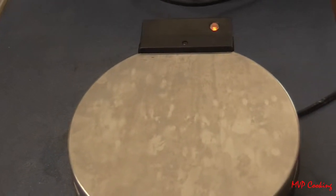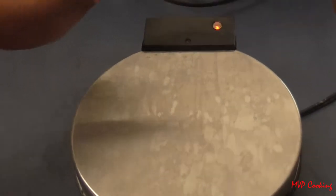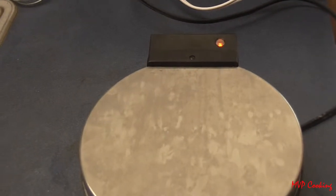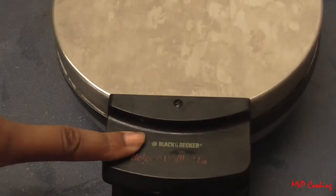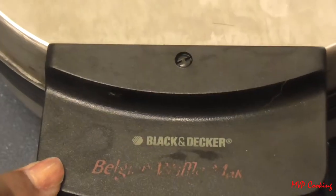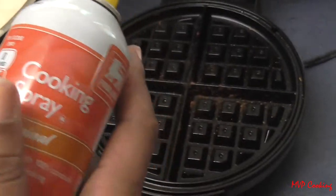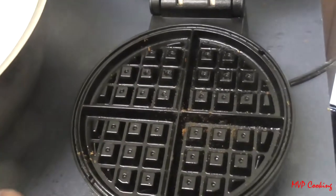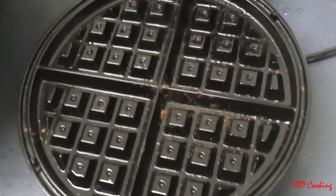The first thing you're going to do is turn on your waffle maker. How you know it's done is when the light goes off — it just depends on the make of your waffle maker. We're using the Black and Decker Belgian waffle maker. First, spray some cooking spray on your waffle maker — spritz like that — and let it heat up for a couple of seconds.